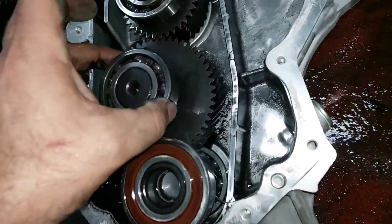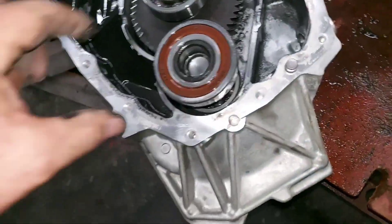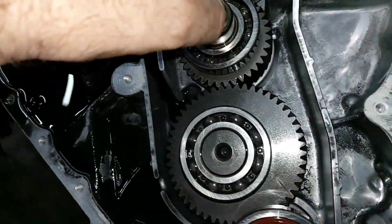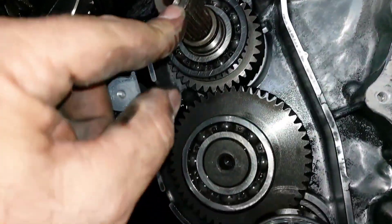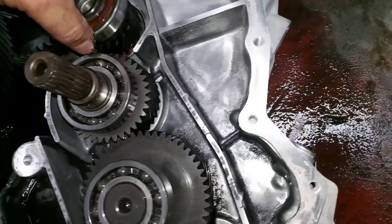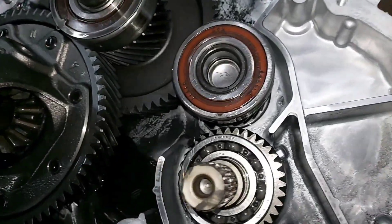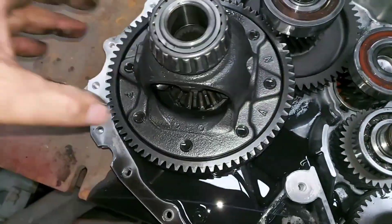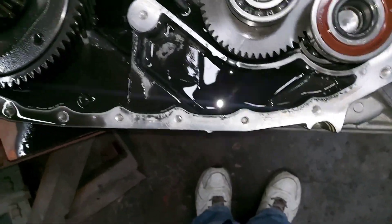That only means one thing: this component takes a lot of stress. Look at the size of the gears — the counter gear, the main shaft to motor generator one, one counter gear, and the shaft direct to the internal combustion engine. Over here we have the motor generator two main shaft with the counter gear and a reduction gear, and finally to the final drive. Look at how much stress this transaxle takes.